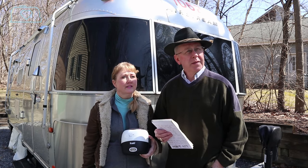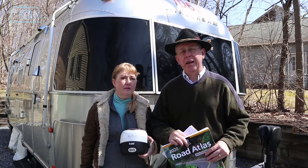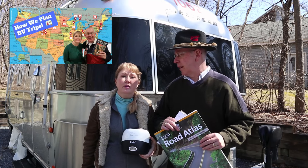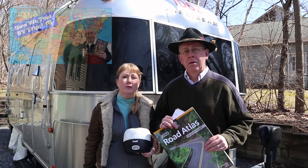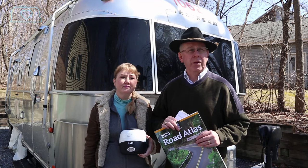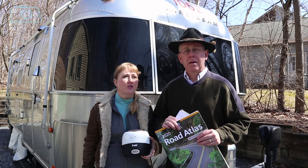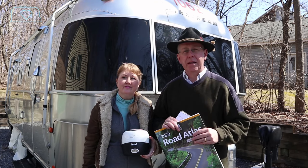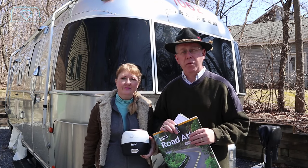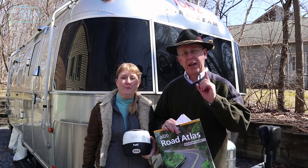Our next planned trip is April 30th to Charlestown Breachway — hopefully things will be good to go by then. This summer we had a bunch of rallies and events planned, but unfortunately most of them were canceled. We're going to have to reevaluate and replan our summer trip. In the meantime, we'll be turning out content to get you ready for your RV season when we're all ready to get back out there.